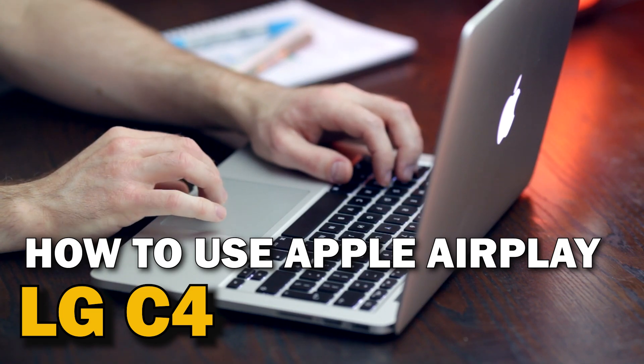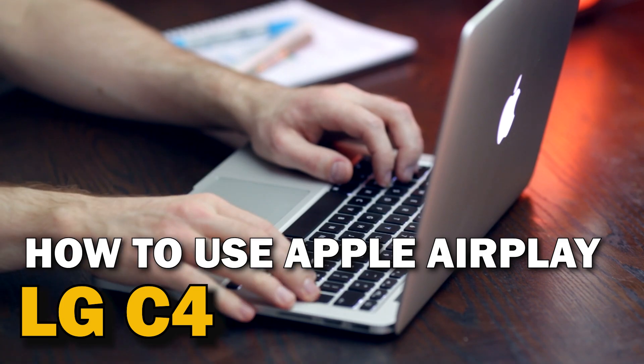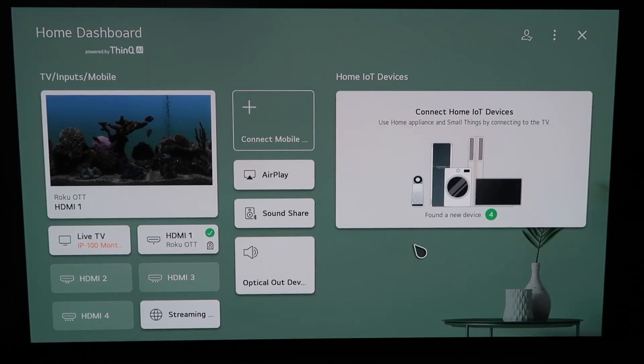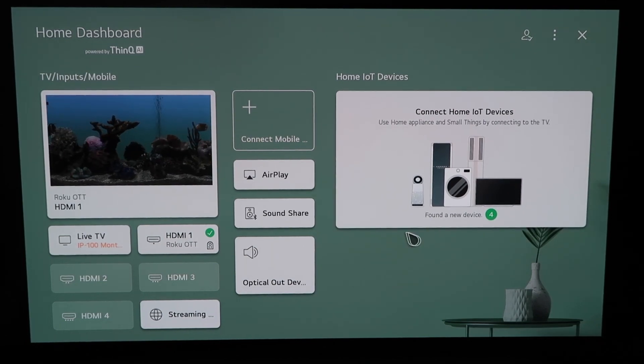In today's tech video, I'm going to show you guys how to use Apple AirPlay on your LG G4. So right here, this is the home dashboard. It may look like this for some of you — if you have an older OLED TV model, this probably looks like a familiar screen. There are two different ways that you can access AirPlay on here.